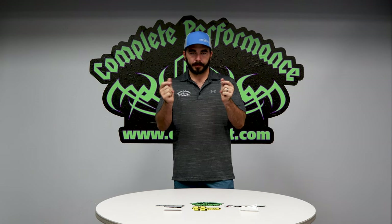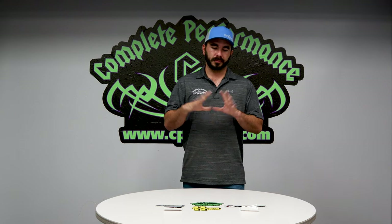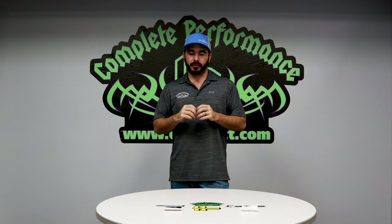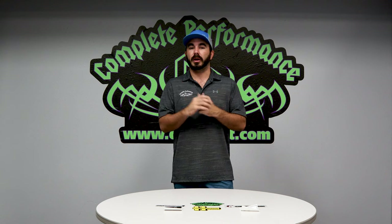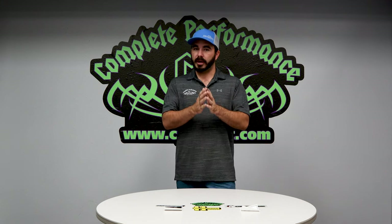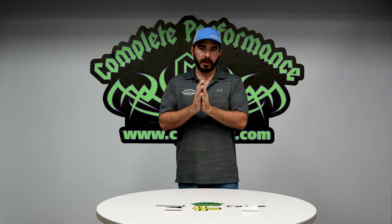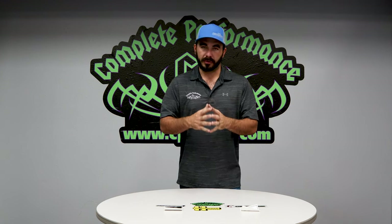Today we're going to do a small review. This is going to be a video about some of the stuff we carry — kind of oddball, minuscule things that are a trinket item for your truck. A lot of you, especially the northeastern guys, have replaced fenders and other things on your trucks over the last couple of years and have lost some of their badging.